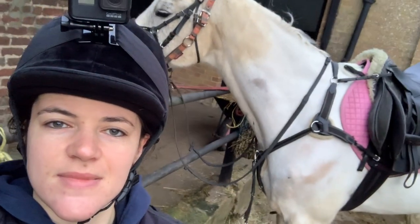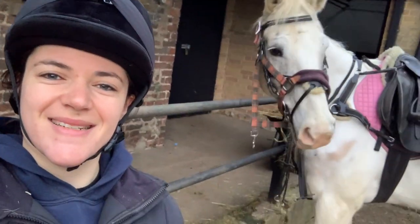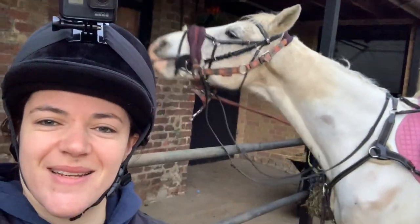It's just before 7am. Ted and I are tacked up and ready to go. We're just about to head down to the school and do some flat work.